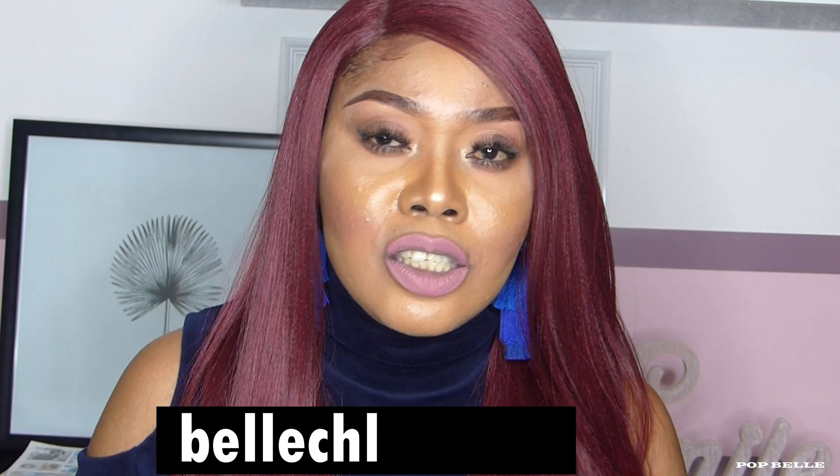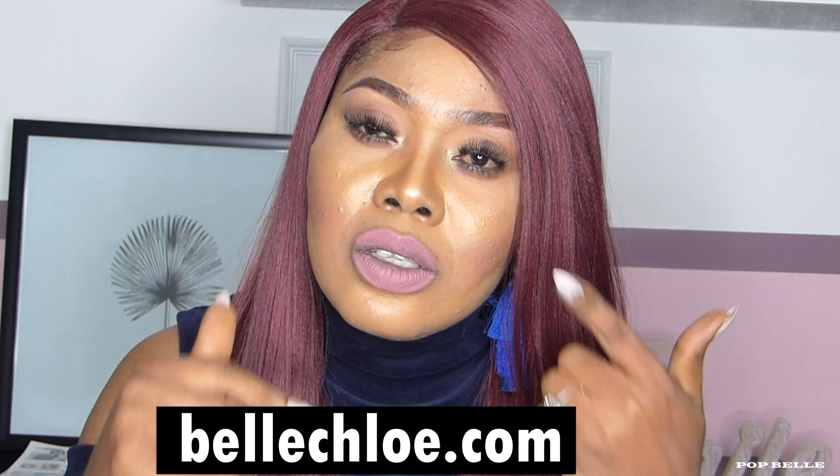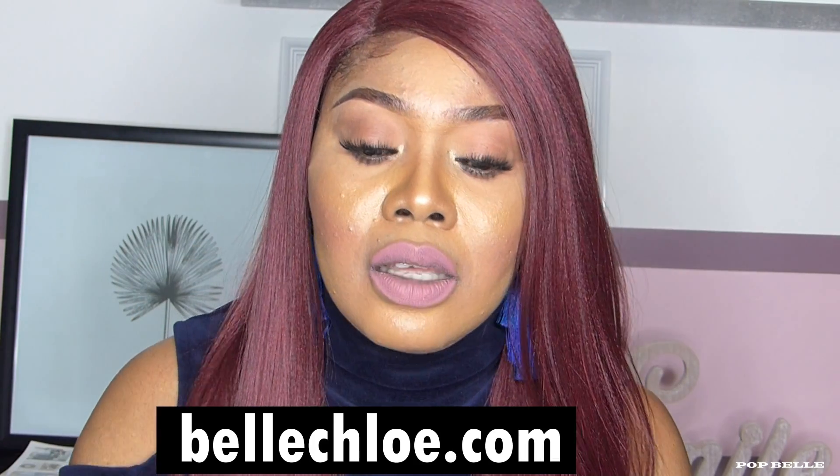This video is sponsored by BelleChloe Magnetic Lashes. These are the gorgeous lashes you're seeing me wearing.